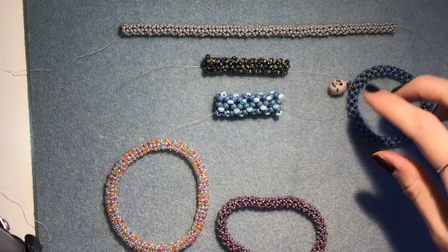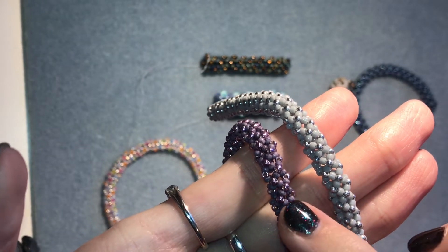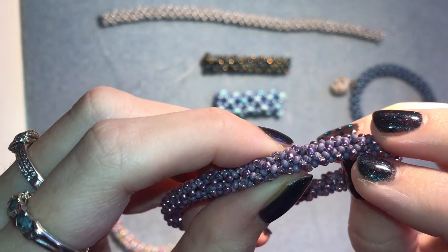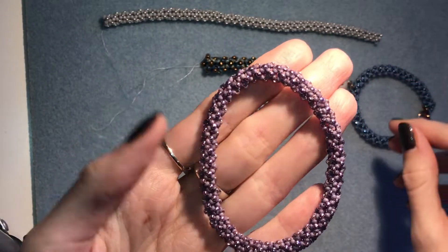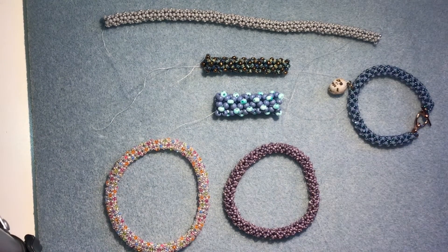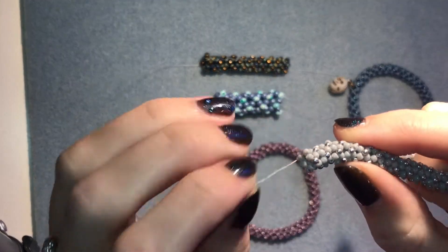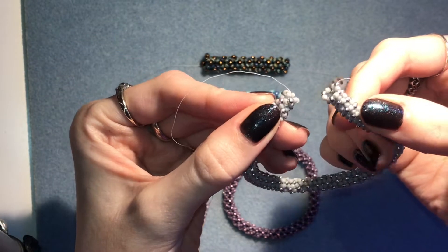I think it works really nicely when you do a flat opaque or matte colour for your main colour — like this one here, I've done an opaque chalky purple. And then for your second colour, if you do a bright metallic or silver lined something that really pops, that gives a really nice effect. I know some people start with like a border of tubular herringbone, but I just start it as chenille so that I can do a bangle, and then I'm going to show you how to close this one up into a bangle.